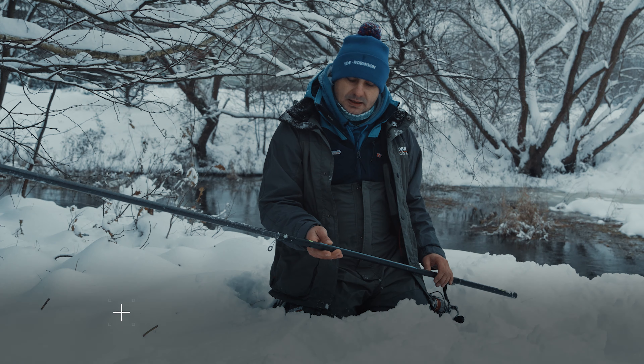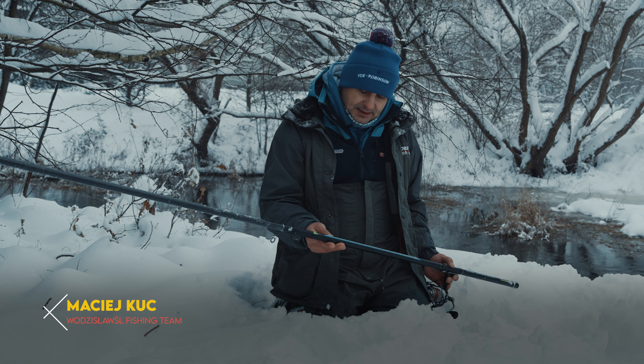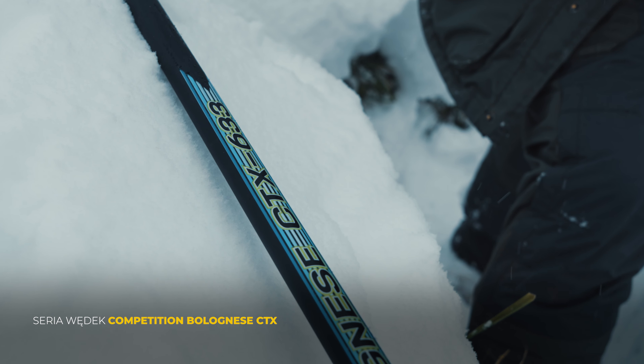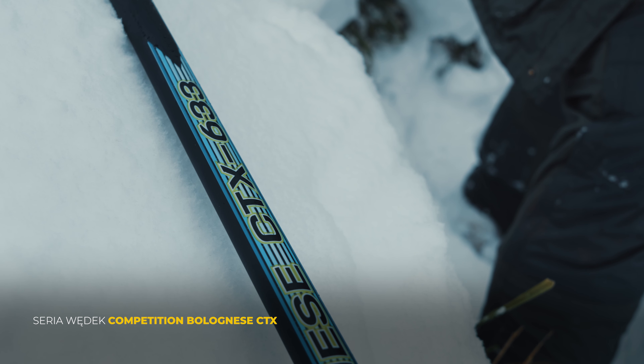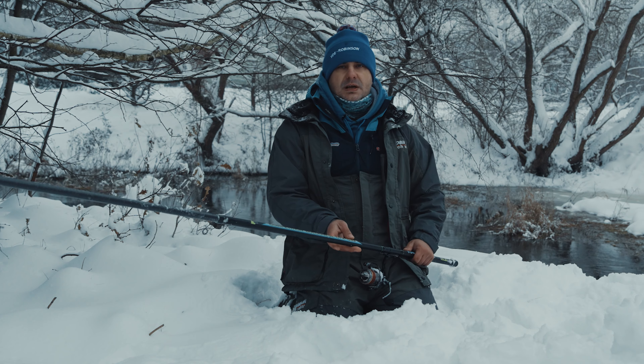Dzięki współpracy z filmem Robinson w moje ręce wpadła taka nowość, jeżeli chodzi właśnie o ofertę bolonek. Jest to wędka z serii Competition CTX Boloneze. Jest to kontynuacja dobrze odebranej na rynku wędki z serii TX3, znanej chyba wielu wędkarzom w kraju.